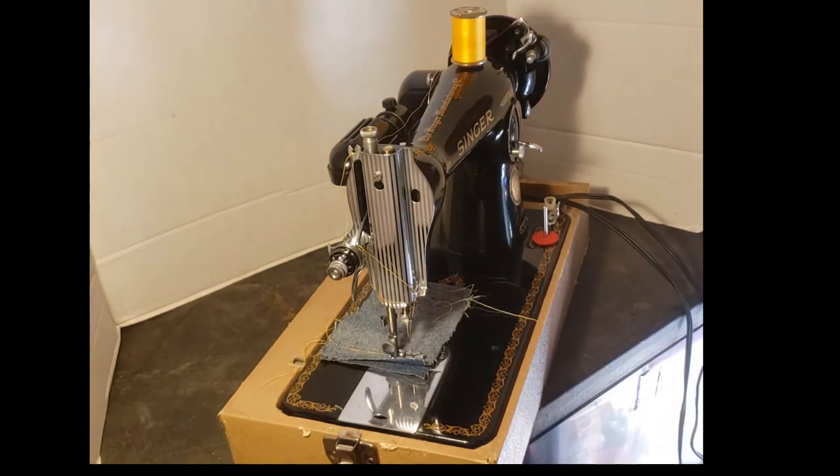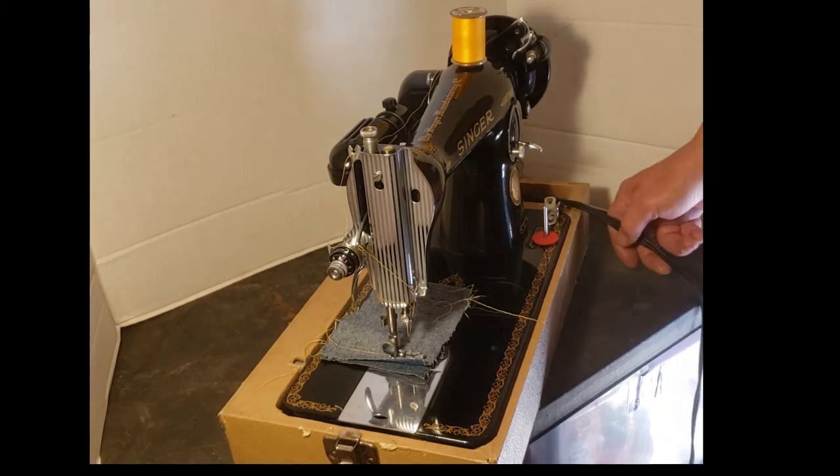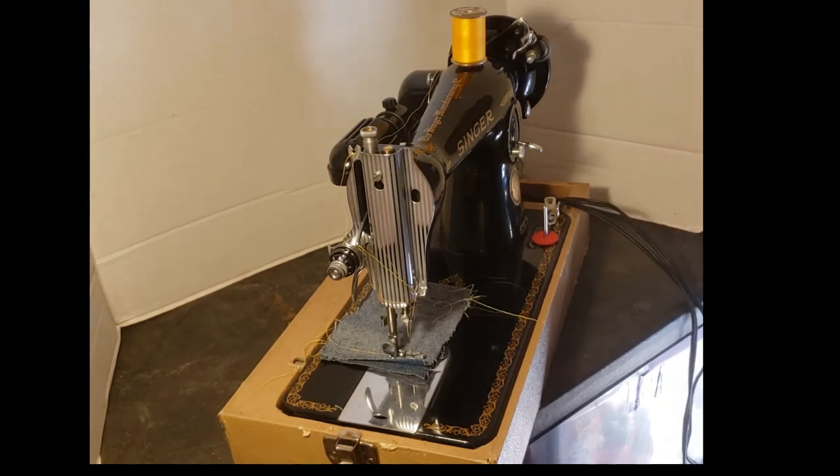If you sew maybe a couple of hours a week, every two to three weeks you should oil your machine. If you bring it out of the closet once every six months and it hasn't been oiled in three months, give it an oiling before you start because the oil does evaporate.